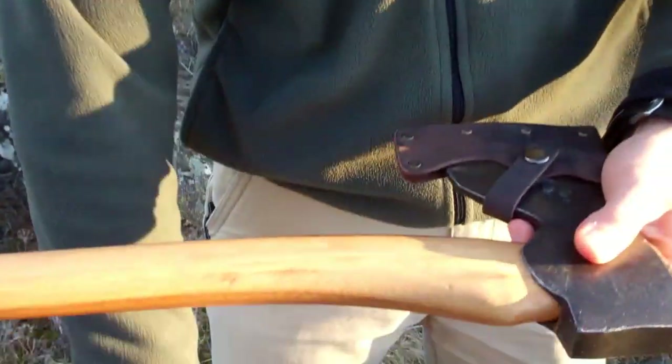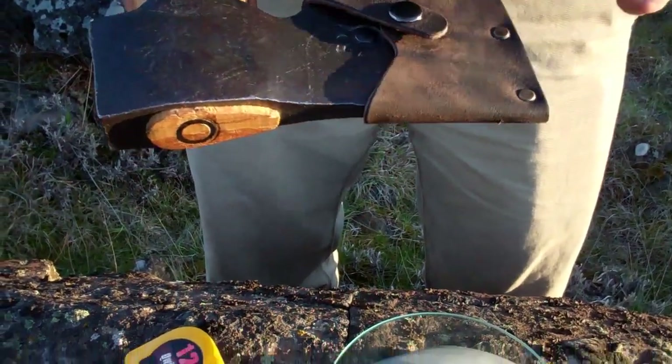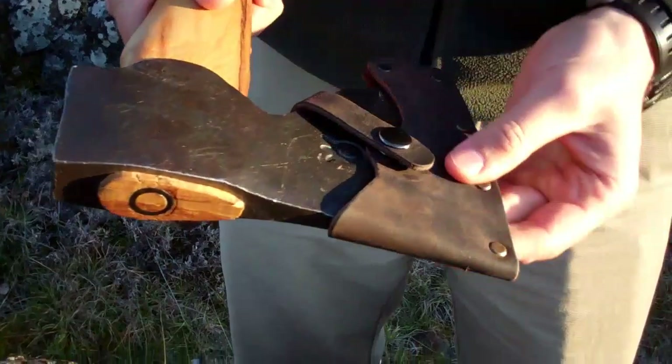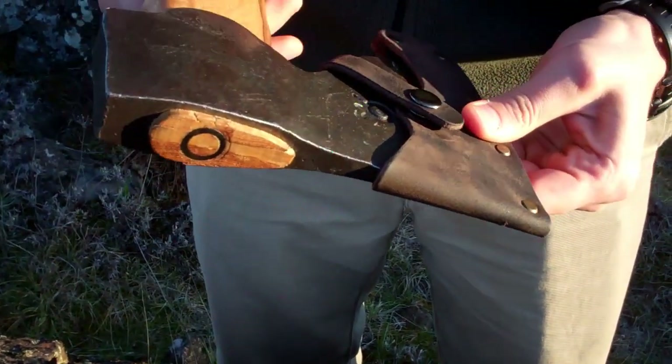Let's start with weight and size. Before I delve too far in, we have this sheath — some people call it a sheet, some people call it a mask — from Husqvarna, made out of leather. This is actually not a bad sheath compared to the ones I've had in my previous reviews.